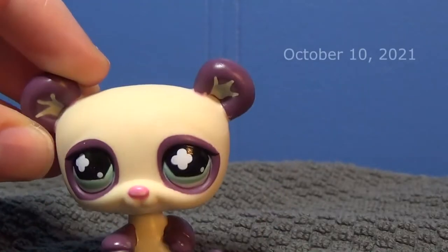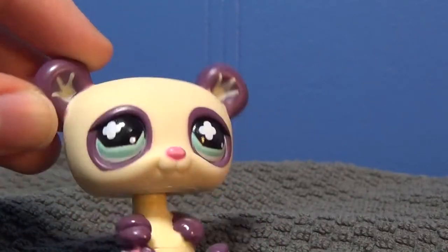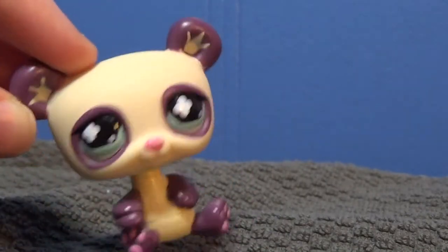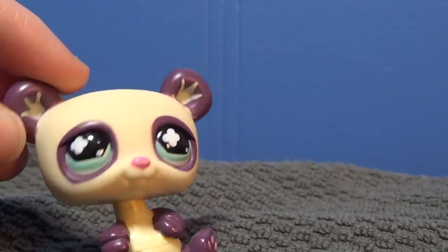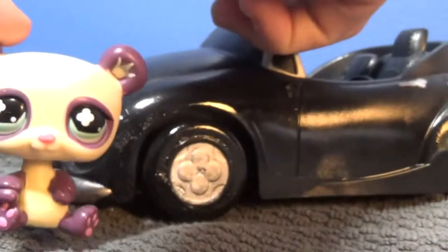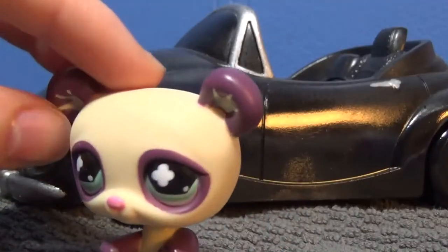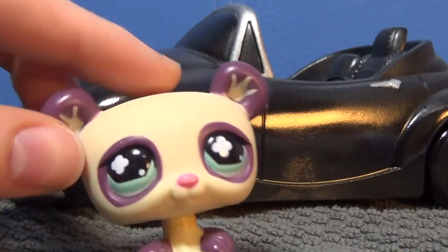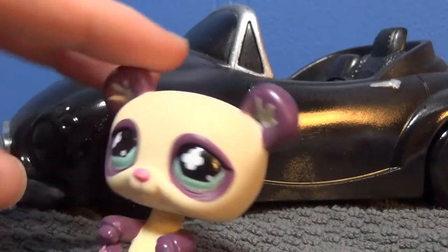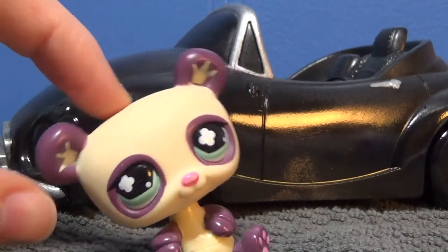Hey guys, today is going to be like a set video — like where I'm making a set, but I'm not actually making a set, if that makes sense. In the most recent episode of LPS Mistake, we see Michael's car — well, he gets in an accident. Spoiler alert, he gets in an accident. And the car — we're going to say it's totaled. That's the story I'm going with. It's destroyed. So he needs a new car.